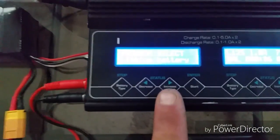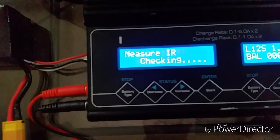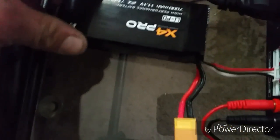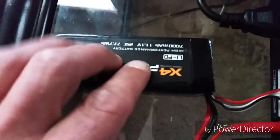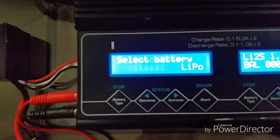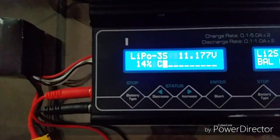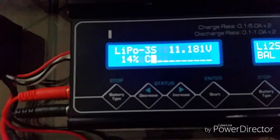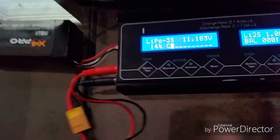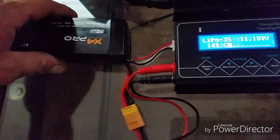For the X4 Pro, same thing — go to Extra Function and measure internal resistance: 7, 4, and 3 on the X4 Pro. This is a big battery — 7,000 milliamp hours, 25C. It weighs like 3 to 4 pounds compared to the H501S. We're going to check the capacity: 14%. Even though it's at 11.1 volts, it's only 14% charged because I discharged it. Make sure you have a professional charger if you want your LiPos to last.